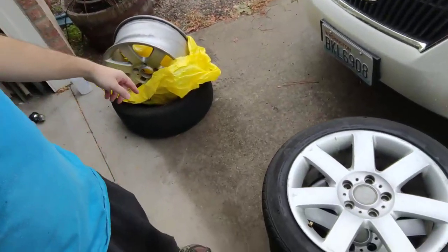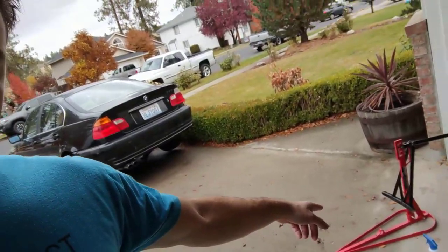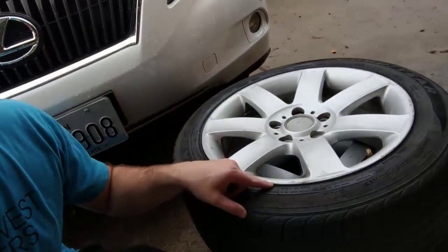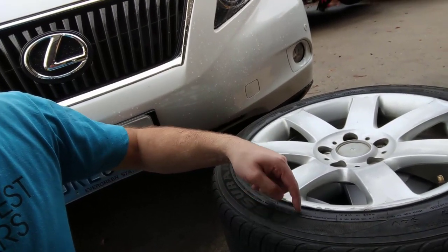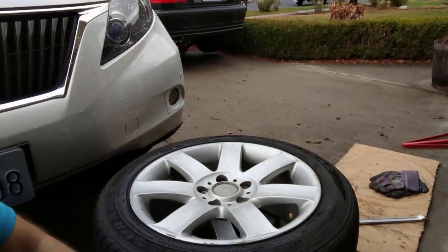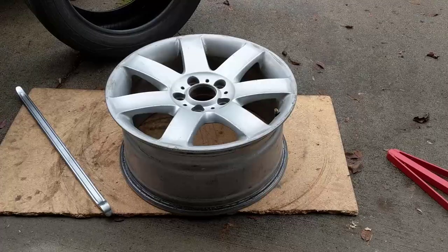Today I'm going to put a tire on a wheel without a machine at home. I got that little thing from Harbor Freight and that's only to break the bead. Breaking the bead means there's a hard part inside the tire that gets stuck in the wheel, and that tool pushes it free. But right now we're just going to put the tire on the wheel.